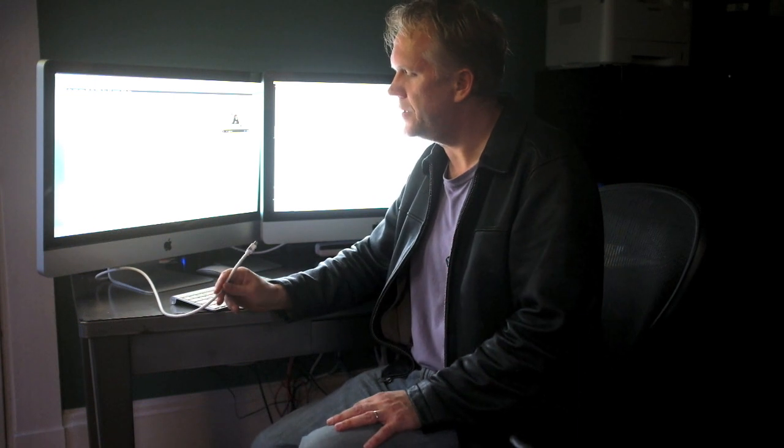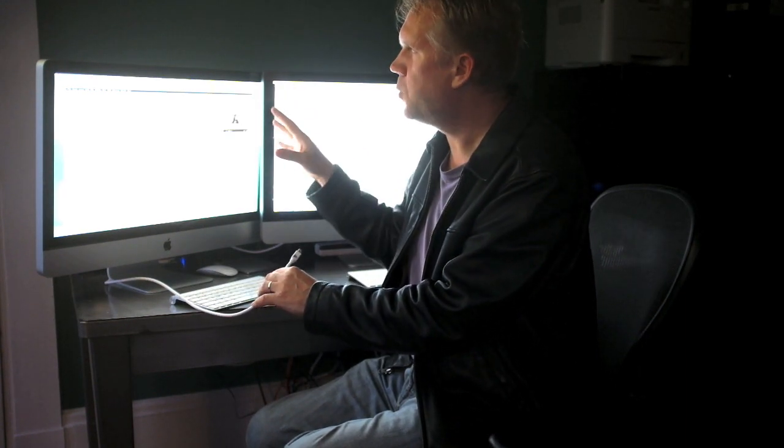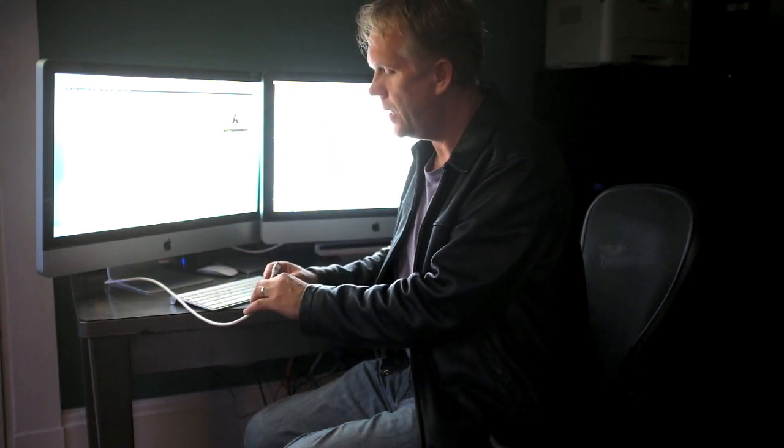Hey folks, Auger von Backel here with Eager Eye Photography. I wanted to talk to you today about this nifty little trick that enables you to use, if you happen to have two iMacs sitting on your desk, you can use one of those iMacs as an external screen, a secondary screen to the other one, and all it takes is about a $10 investment.